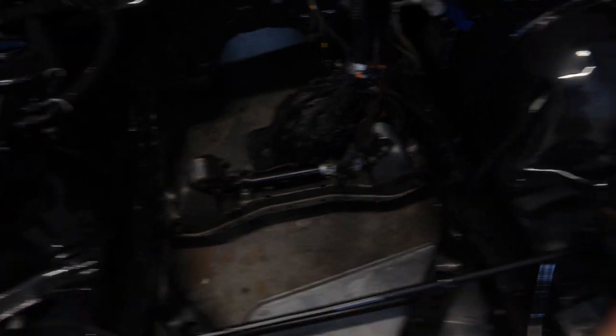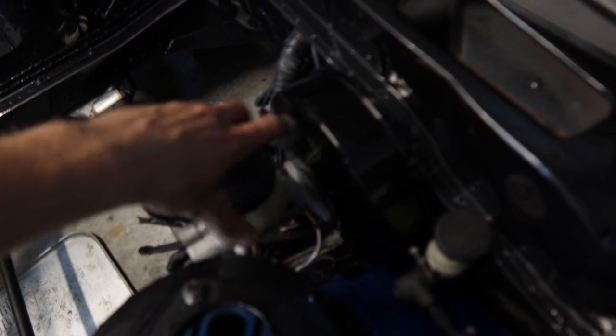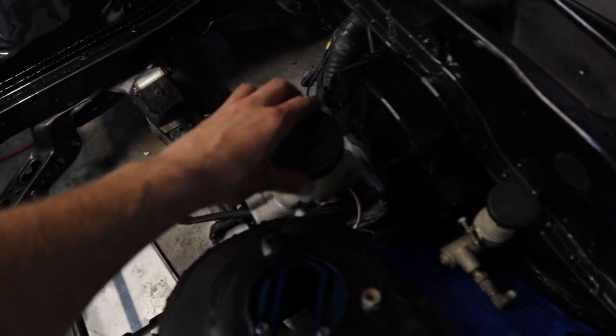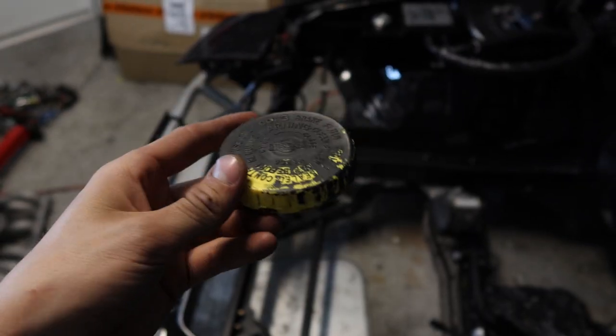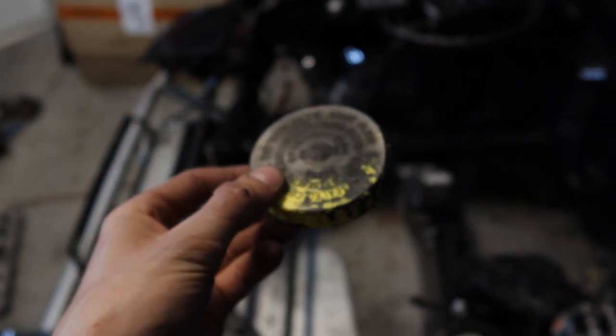One more thing I did: I got a brand new OEM Z32 brake master reservoir cap. I painted it black because I cannot stand yellow — it looks bad. It got really burnt in the fire and I couldn't leave the old one in there. So new cap is on there now.